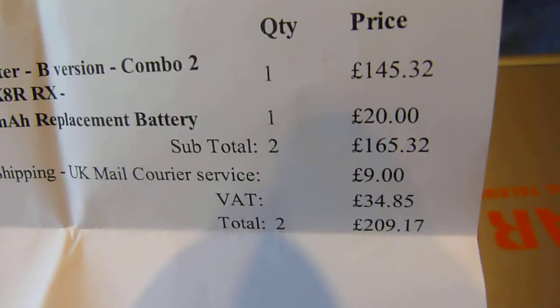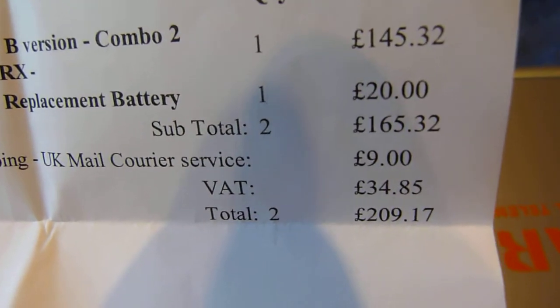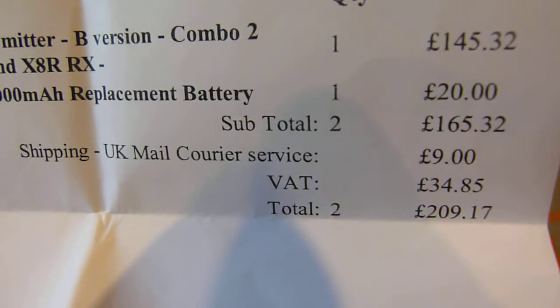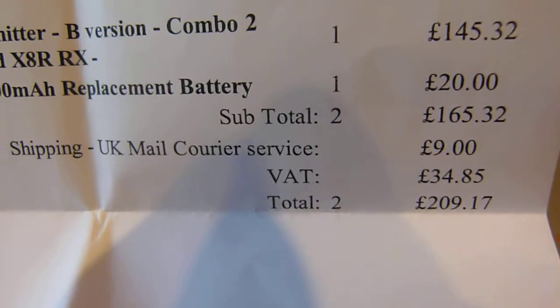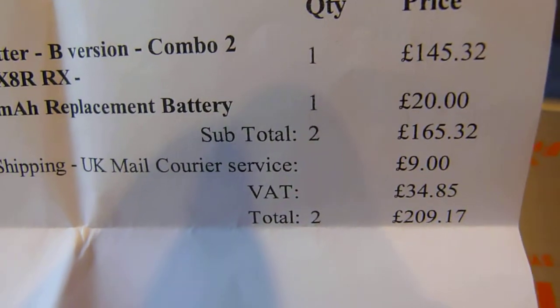Cost-wise we're looking at £209.17 with tax and everything for the UK, and that includes the replacement TX battery. So this is a transmitter and receiver combo - let's have a quick look inside.